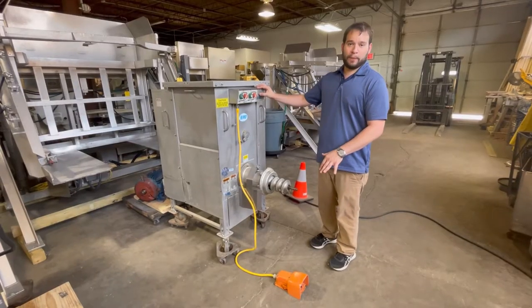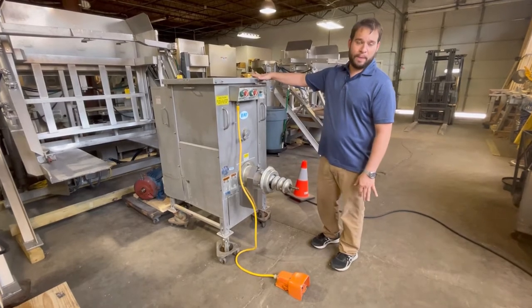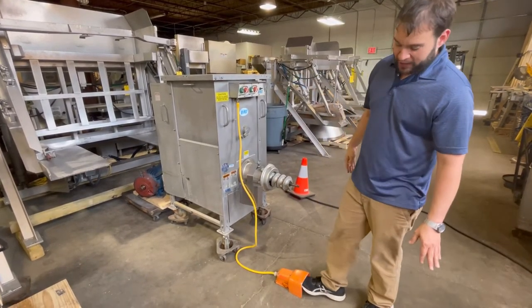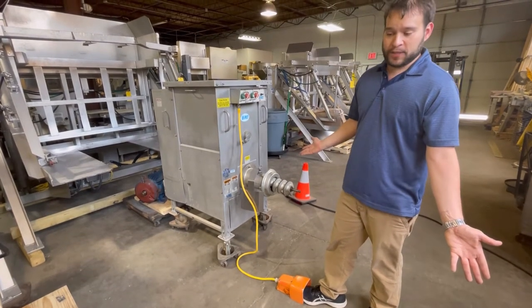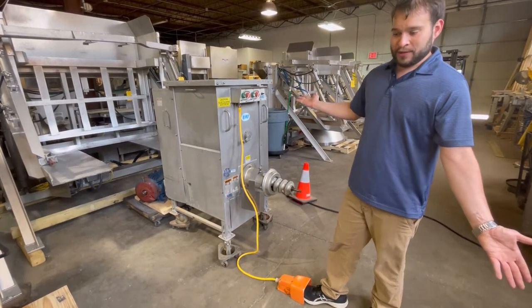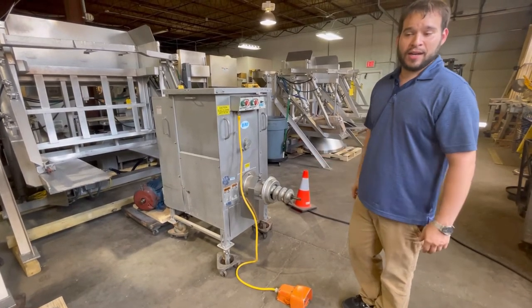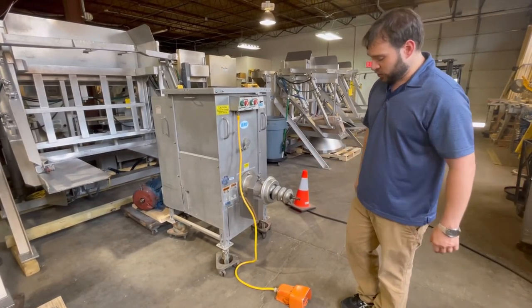In foot pedal mode, the mixing paddles are moving, and the foot pedal will activate the grinding. It's as simple as press or let go. And away you go — you're filling up bags or anything else you might need to fill off this machine.